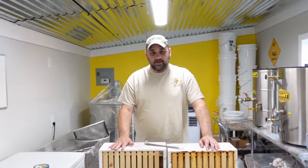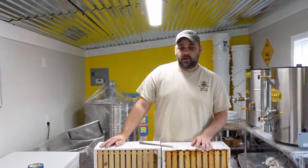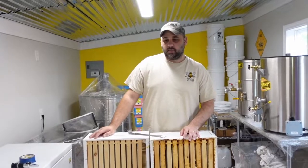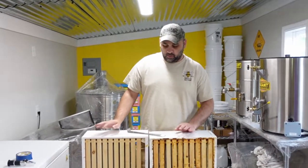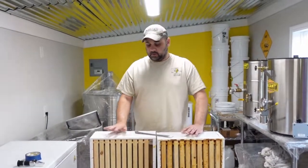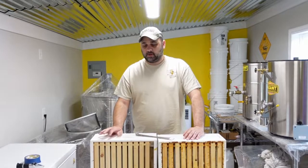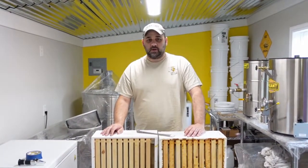Hey guys, so today we went out to our colonies and we pulled off our early batch of honey. We do this every year — it's a really light honey usually, and it's a really nice product. So we pulled several five gallon buckets of that, and what we're doing in here is that all of it's not capped over, and we know the moisture content's not going to be perfect. So we're in our honey house and we're going to dehydrate the honey, and we're going to bring you along and show you how we do it.